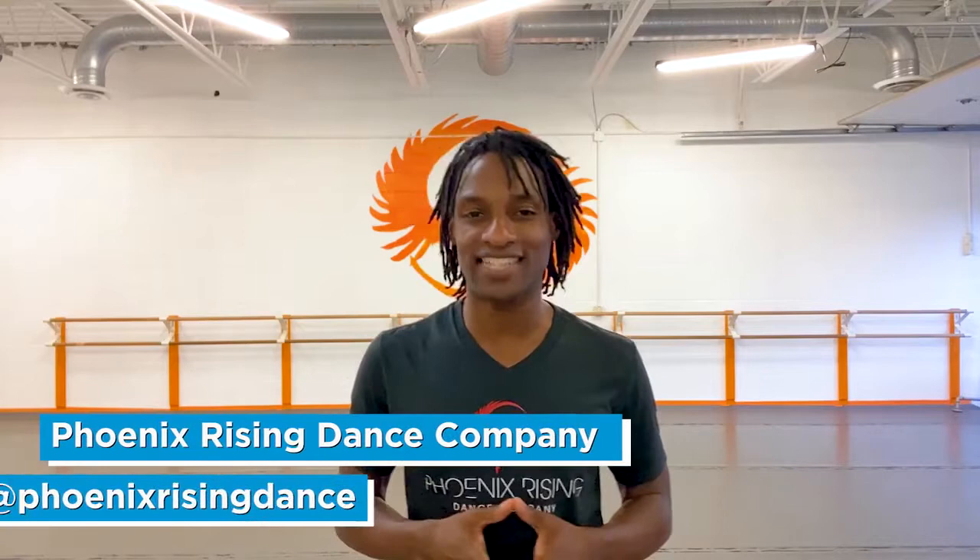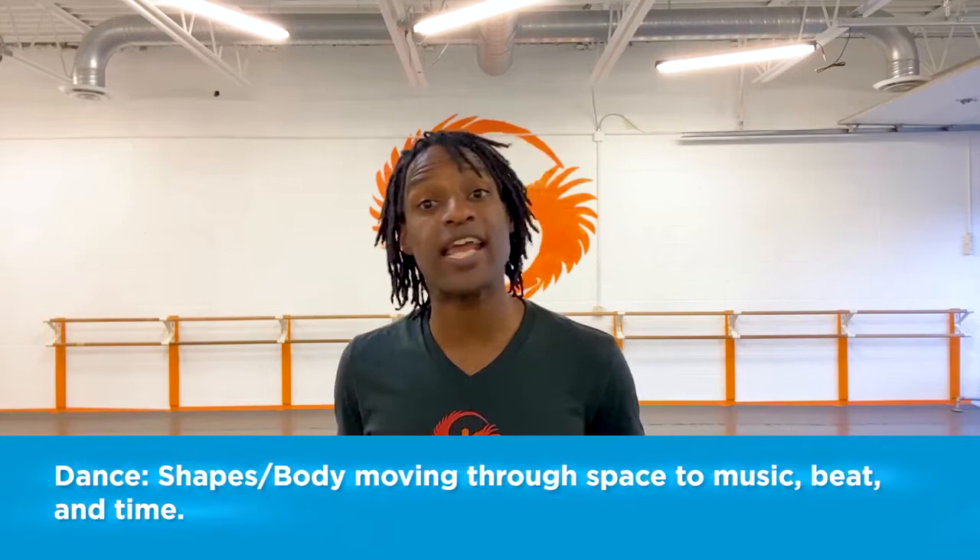Before I get started, take a moment to like this post and tag a friend. I am the lead choreographer and dancer with Phoenix Rising Dance Company and Studios. This means that my job is to create dance art, and I'm going to help you create your own beautiful work of dance art today. A choreographer is the person who makes up the dances — the dance maker. Dance is shapes moving your body through space to music.